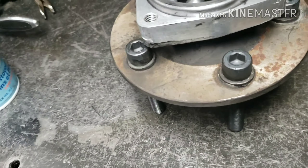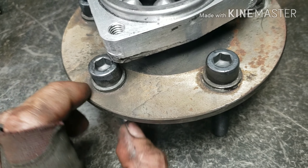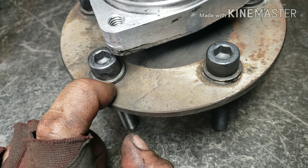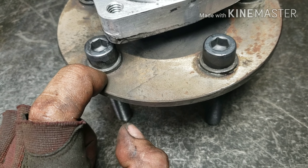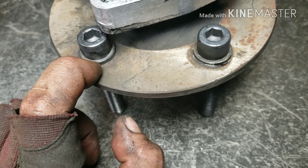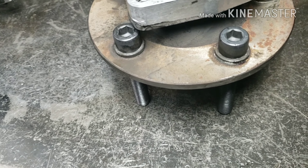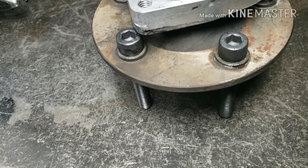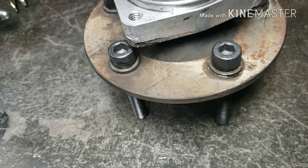Here's a lesson I just learned the hard way: Moroso does not sell hardened washers with their wheel studs. You need those hardened washers — otherwise you can wreck the threads in the axle. I destroyed a couple of studs and had to rethread my axle. My Strange studs that I took out did include them, so I reused those washers.